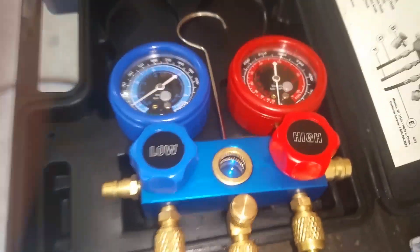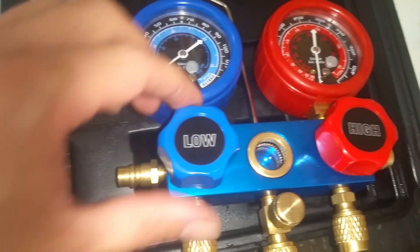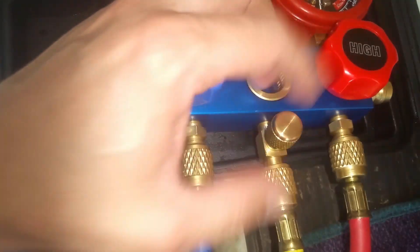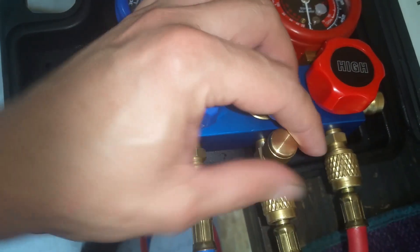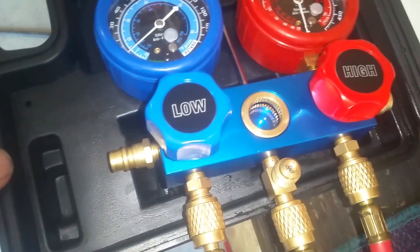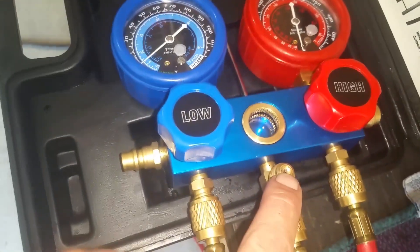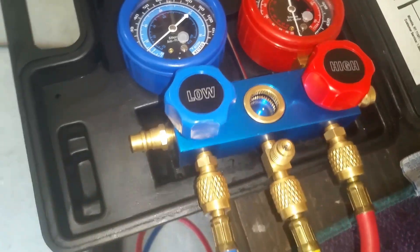Now if your gauge set is like this one, if you turn these clockwise it's just going to turn them off. You'll notice right here there's a brass cap — if your gauge is like this, go ahead and remove that now and set it in a container so we don't lose it. Now you'll notice there's a Schrader valve — that's just a pressure relief. When we get ready to purge this, I'll show you that.